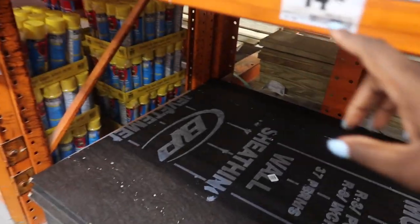So this is what we need. This one is $14.90 — half by 4 by 8 — so it's a half inch thick.